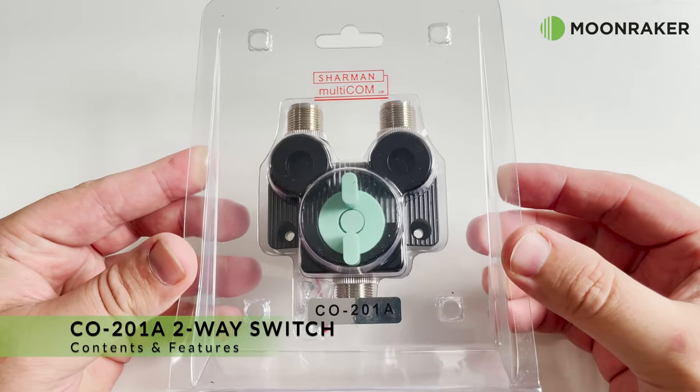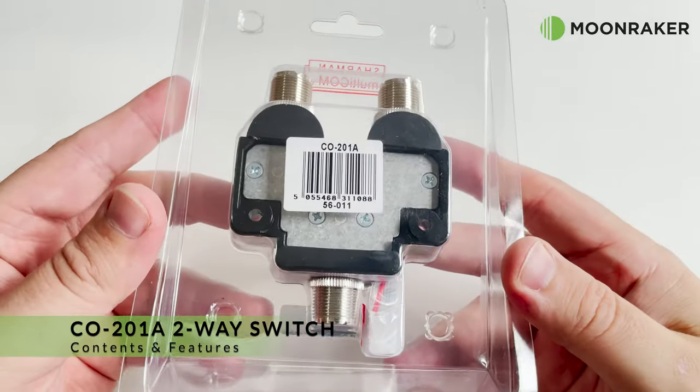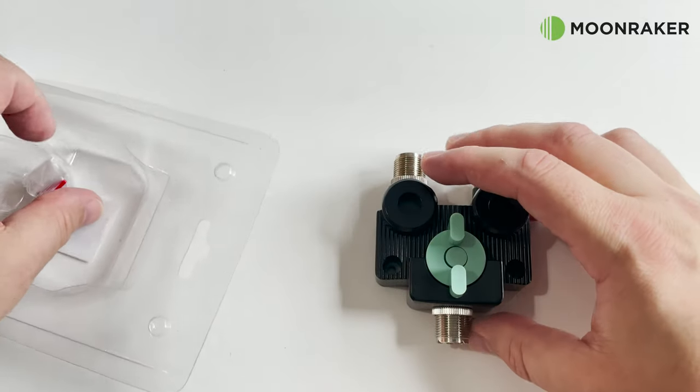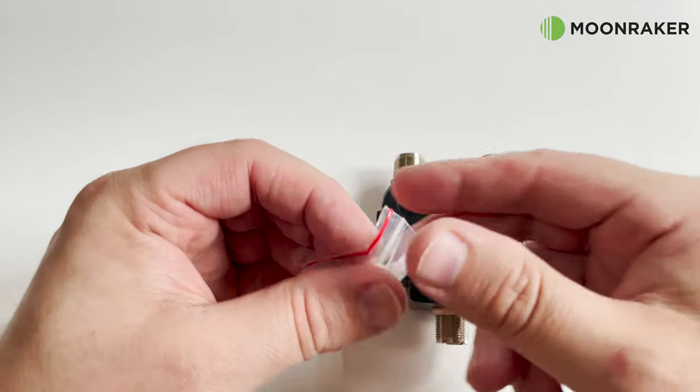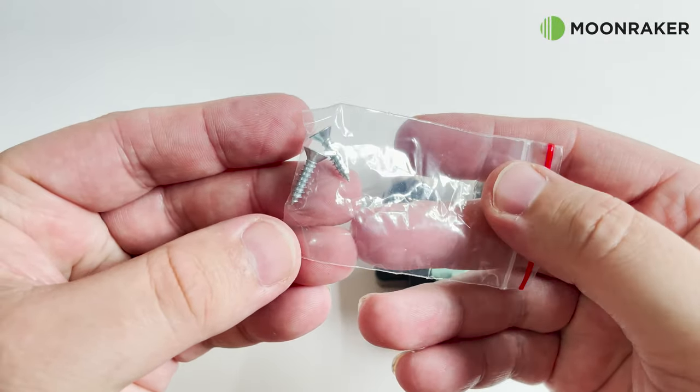The Shaman CO201A available from Moonmaker is a two-way die-cast antenna switch that's built to last. In the packet we also find two self-tapping screws to aid installing the switch in your desired location.